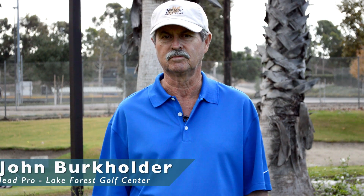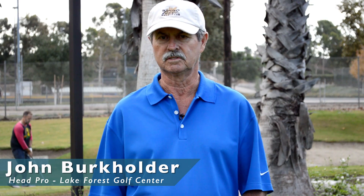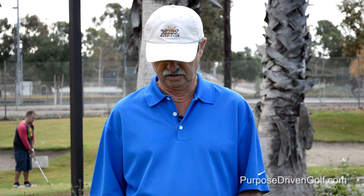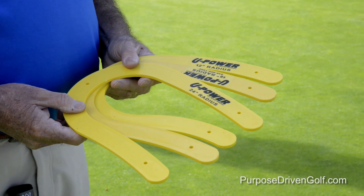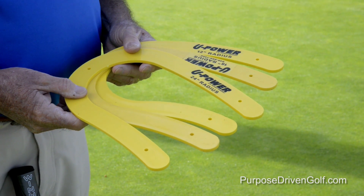My name is John Burkholder. I'm here at Lake Forest Golf Center in Southern California. I'd like to introduce you to a system I've developed for practicing breaking putts and learning how to read greens. It's called the U-Power system. It basically consists of three different U's that go around the hole, each one a different radius depending on the severity of the break. What we're going to learn is how to develop a path to the hole.